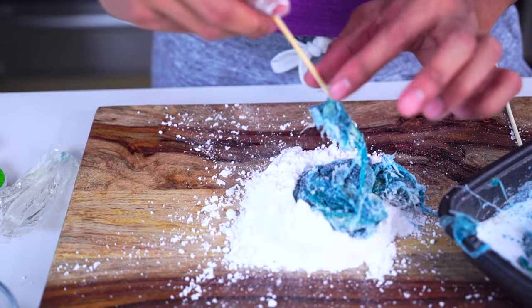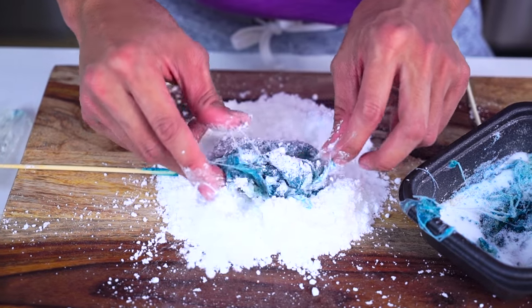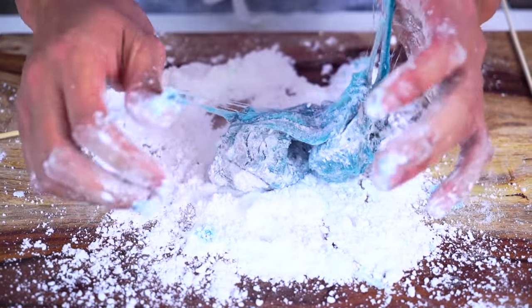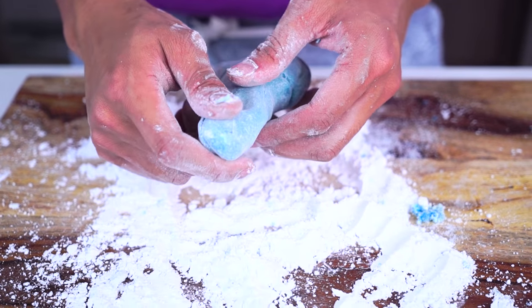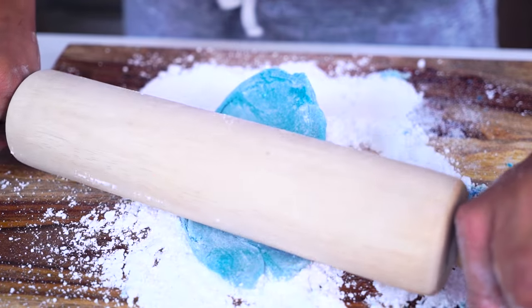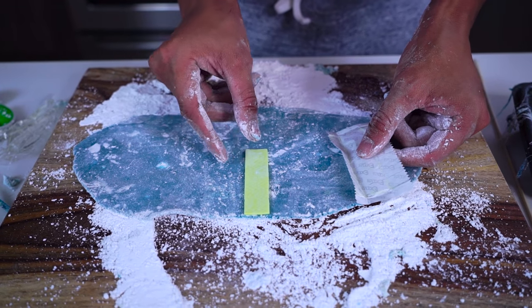Put your gum directly into some powdered sugar, and you just want to keep massaging your gum into the powdered sugar. This is gonna help make it a lot less sticky and taste great — but mostly just make it not as sticky. Keep moving it around, then flatten it out and get your roller and just roll it out super hard.